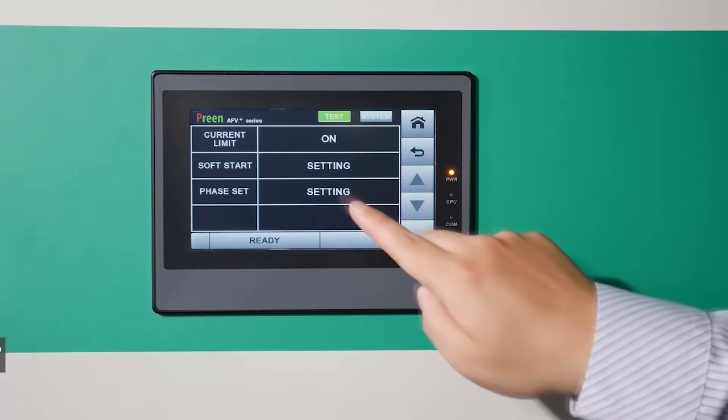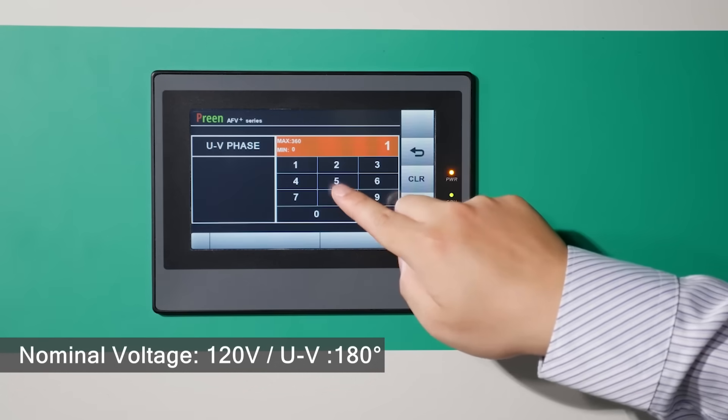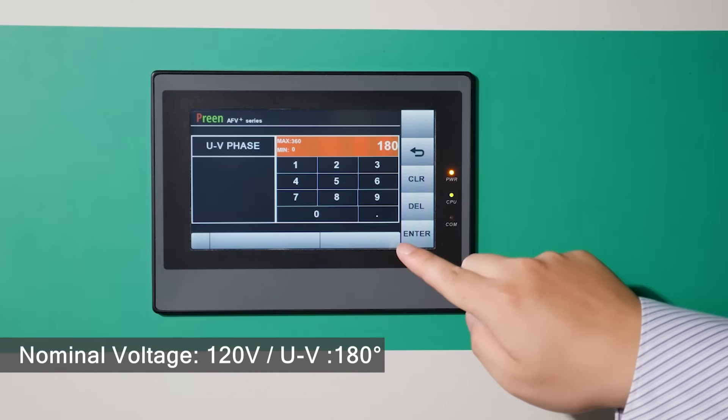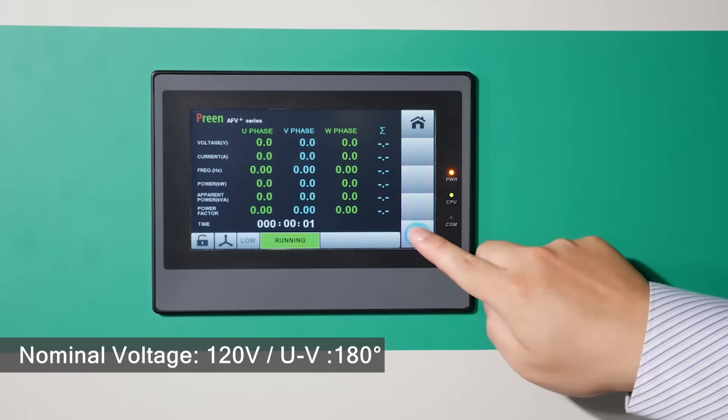Today, we use an Air V Plus 200 kVA unit for the demo, setting US 120 volt output as an example with the phase angle set to 180 degrees.